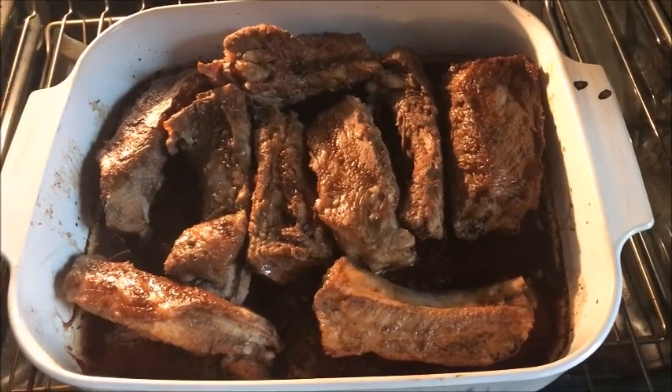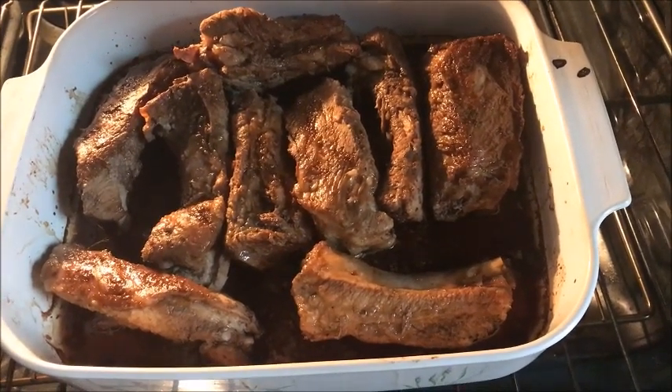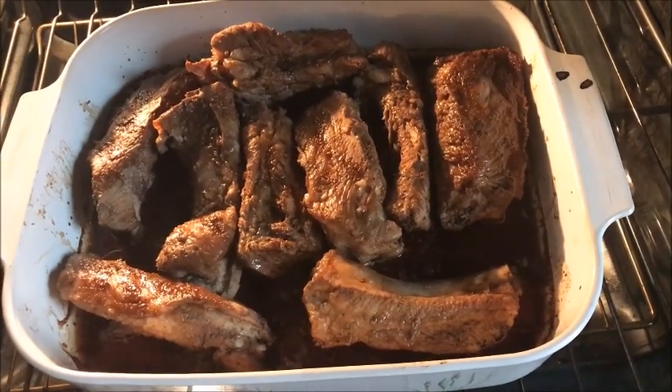When the other side is already brown, turn it to the other side and brush on the juice or the sauce.